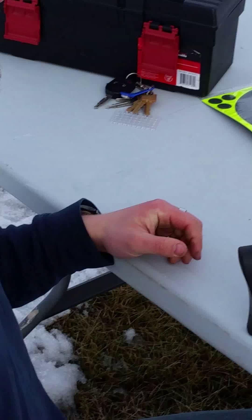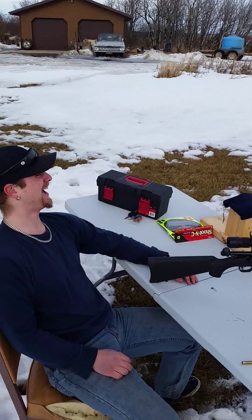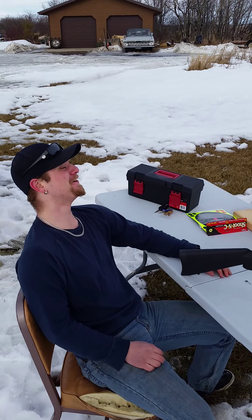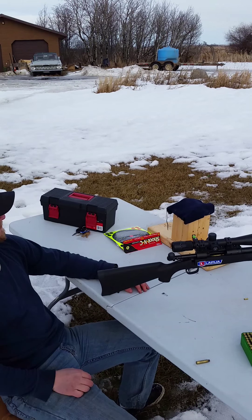So how was that Jim? That was pretty fucking impressive. How high was that, 50 feet? I have no idea. I couldn't see it in the scope. Fuck, that was good. Wow.